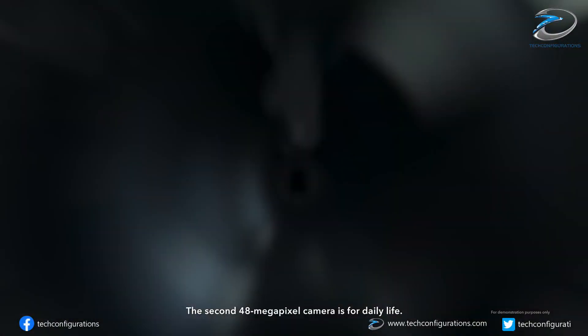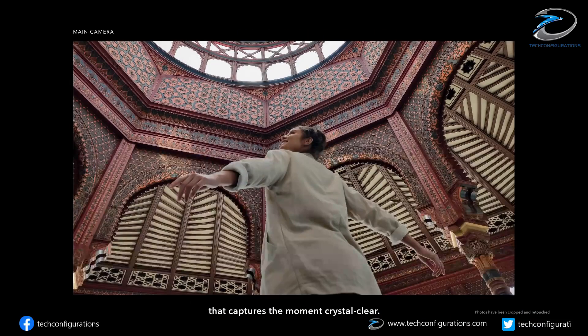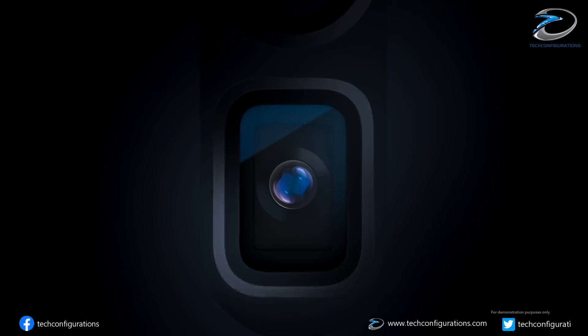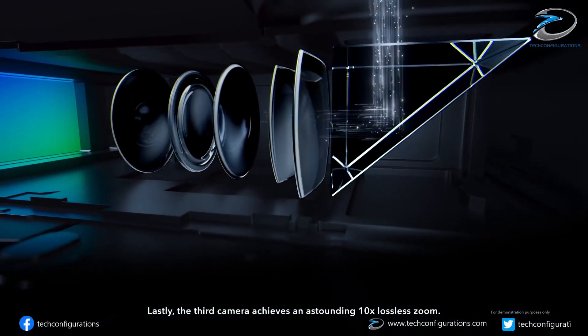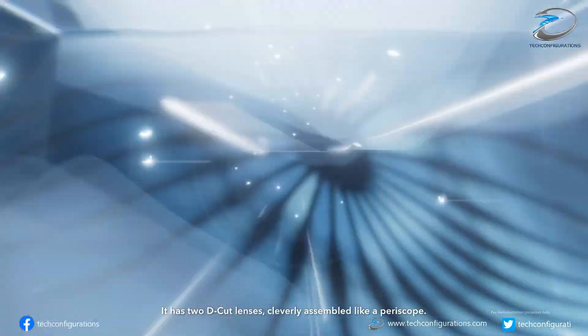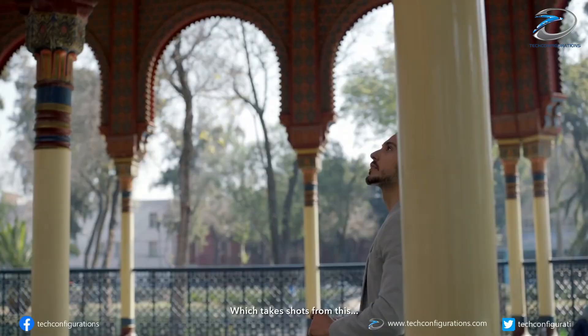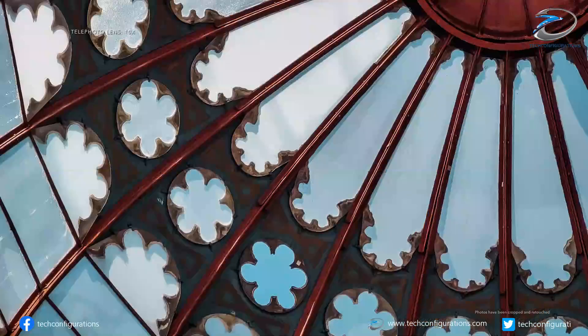Now today, more information regarding this has been released by South Korean media outlet The Elec. According to them, Samsung Electromechanics, a subsidiary of Samsung, will supply components such as actuators and lenses to LG InnoTech, a long-time supplier of camera modules for Apple. LG will then use these components to make folded zoom camera modules for Apple.